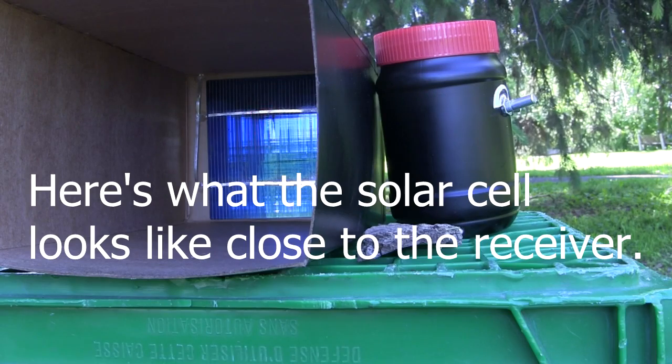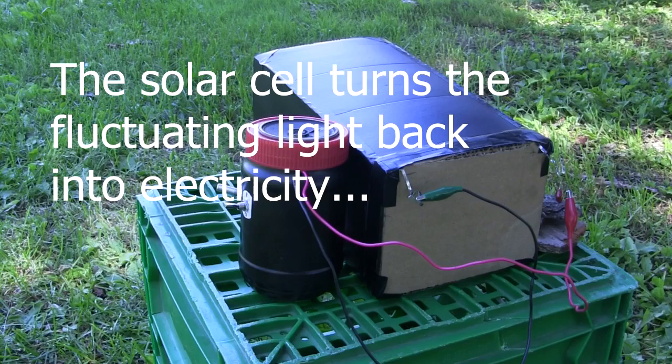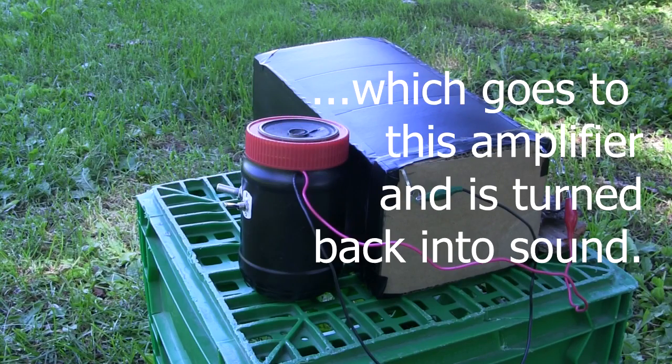This is what the solar cell looks like close to the receiver. The solar cell turns the fluctuating light back into electricity, which goes to this amplifier and is turned back into sound.